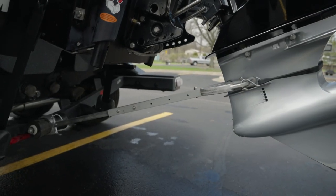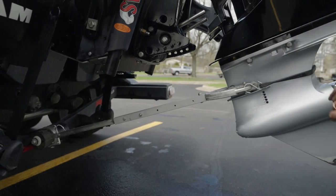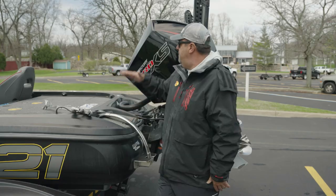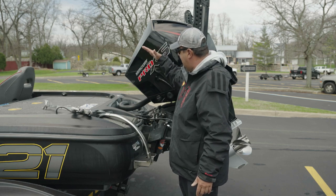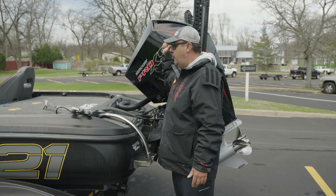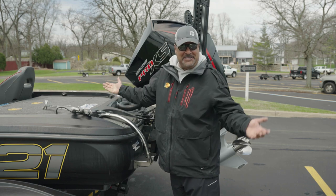All I want to rely on is that support of the transom saver so it's not bouncing my motor or wearing on my transom. Number one, yes, you need a transom saver. Find the one that's good for you, make sure when it sits down it's elevated like this — it'll take great care of your outboard and your transom.